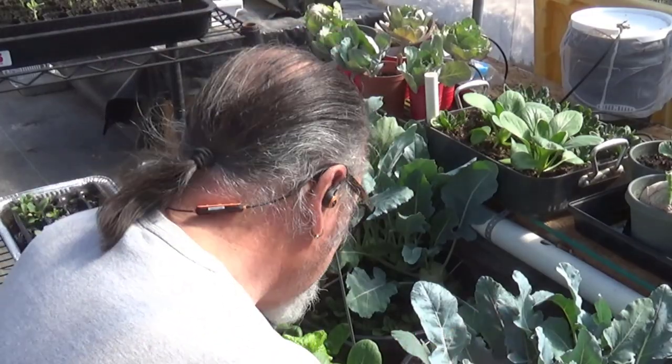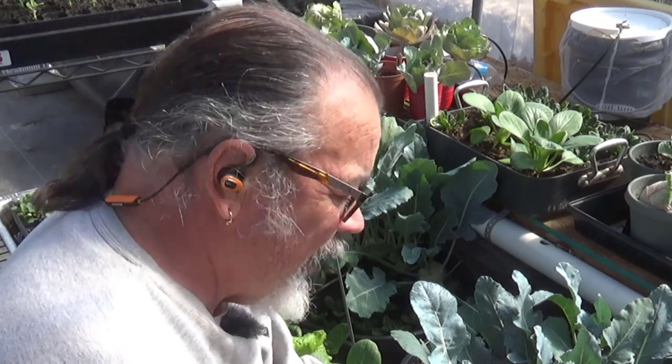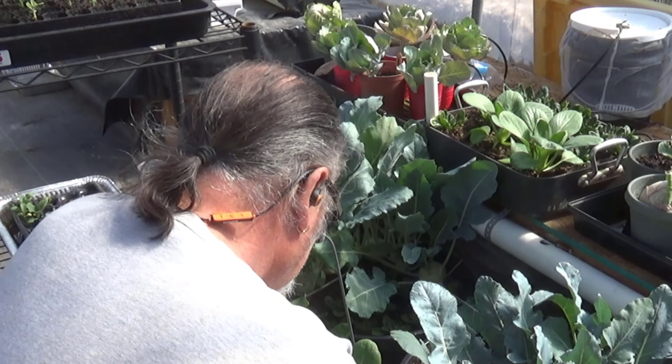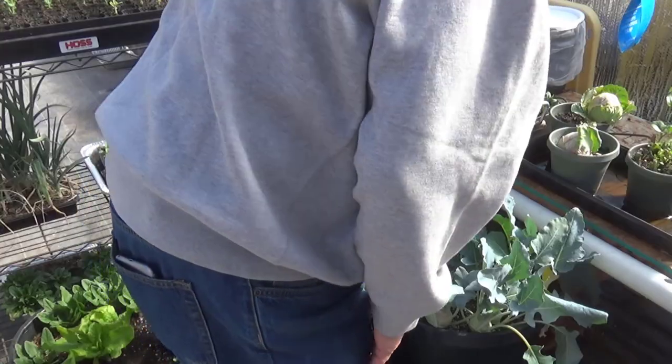We have some really nice kohlrabi growing. I forgot how good it was — it's been several years since we've grown any. We tried it again this winter and it did well in the winter; it's doing even better now. The greens are delicious when we cook them, and I really like that kind of tuber down at the bottom. The soil's moist enough here.